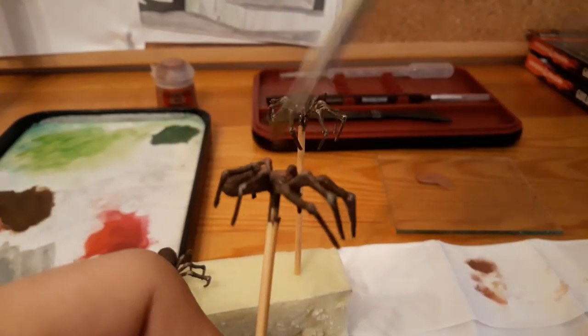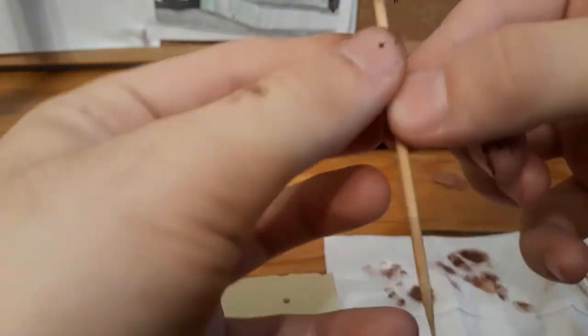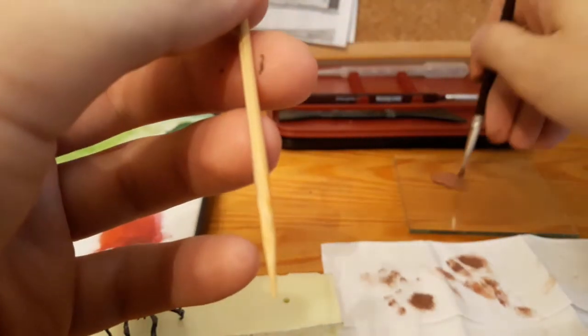I spotted some excess around the fangs and wanted to get rid of it at this stage, so I take a knife and just try to get rid of it.